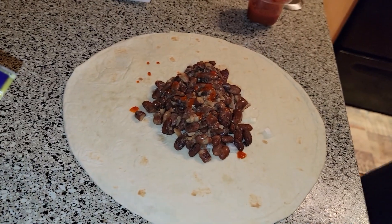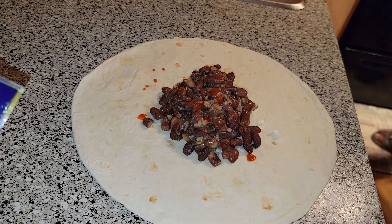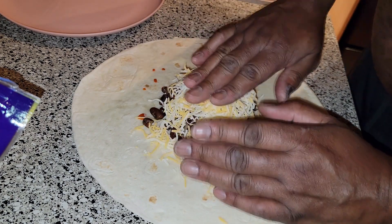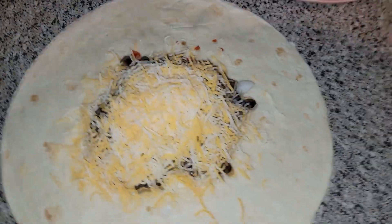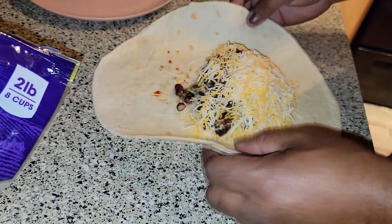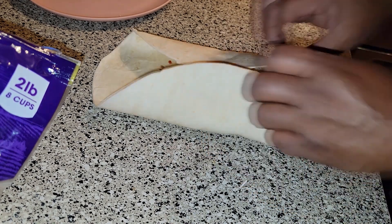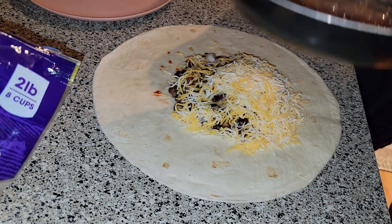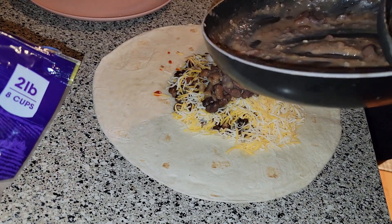Now we're getting ready to put this cheese on there. You can call it a day — gotta come with the cheese. After you got your burrito built up like so, you have to grab it, fold it, tuck it. Hold on — I can put some more beans in this. I got too much space, oh boy.